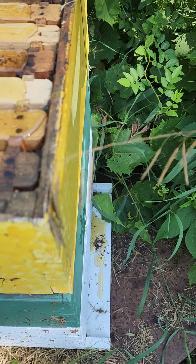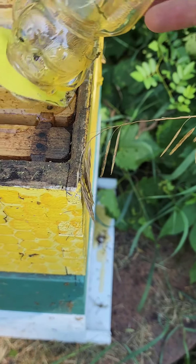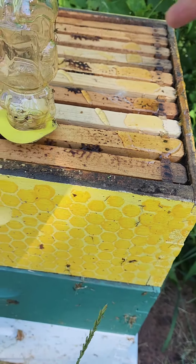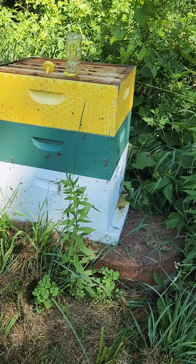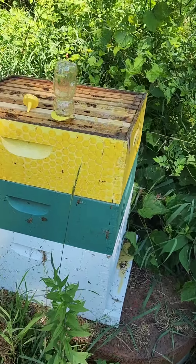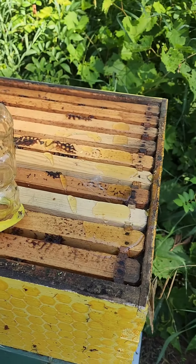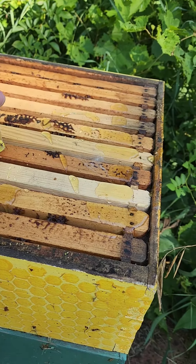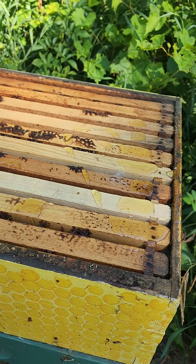I know some of you who know swarm traps are probably thinking this is super low to the ground, because normally you want them 8 to 12 feet up in the air. And look, this is just sitting on a stock tank for watering animals. But I have a ton of swarms that take off from one hive in my bee yard and simply move to another hive in my bee yard, and this is just outside the bee yard. So I'm gonna run with it and see what happens.